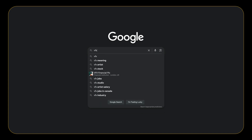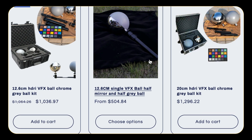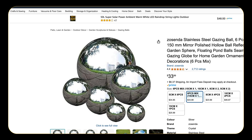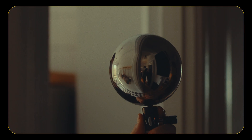When you first Google 'VFX Chromeball,' you're going to find some very expensive options. But if you instead search 'gazing globes,' which are for gardens, you'll find a variety of options far cheaper and often with varying sizes, which can come in very handy on set when you're at different distances away from the camera.